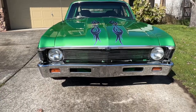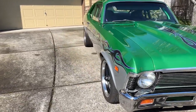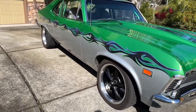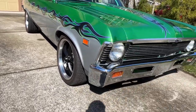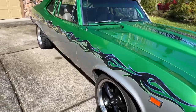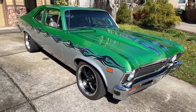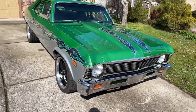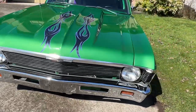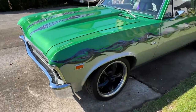This is a 1969 Chevy Nova. It has a 383 small block stroker engine in it. The paint was done by my uncle out of Old School Restorations in Carson City, Nevada. This was done back in 2007, so the paint job is quite old but definitely still looking very fresh and clean.